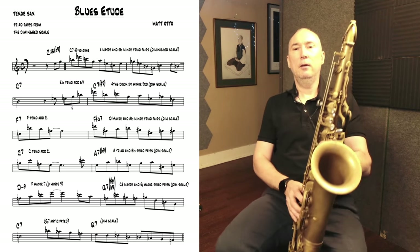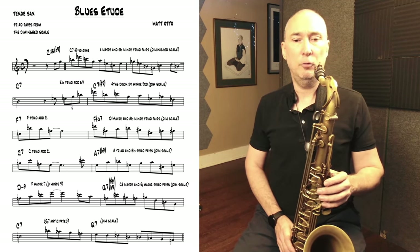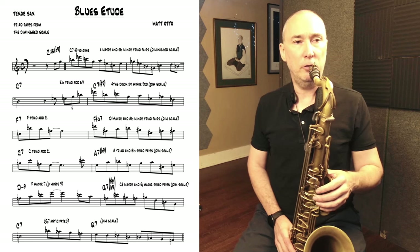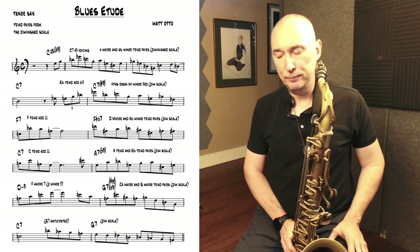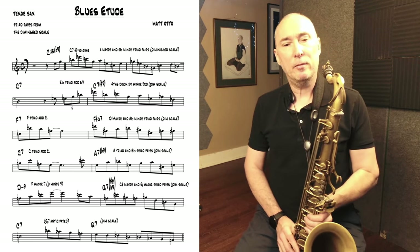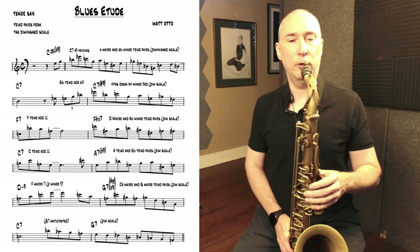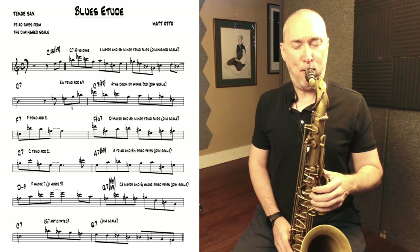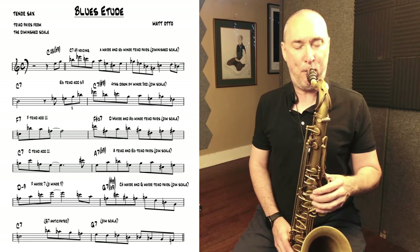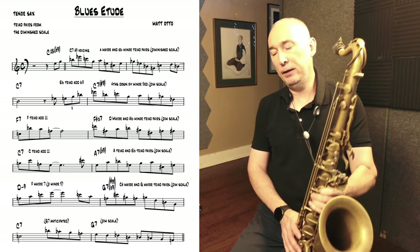The first phrase I took from a Walter Smith solo that I transcribed on 'Conception.' It's a diminished line that starts with an arpeggio — a voicing for a dominant 7 sharp 9 chord. Concert B-flat 7 sharp 9. If I put the root in first you can really hear that voicing. And that's something Walter played on that solo — it all comes from the diminished scale. If I play the scale first you'll hear how congruent that is with the sound of the scale.